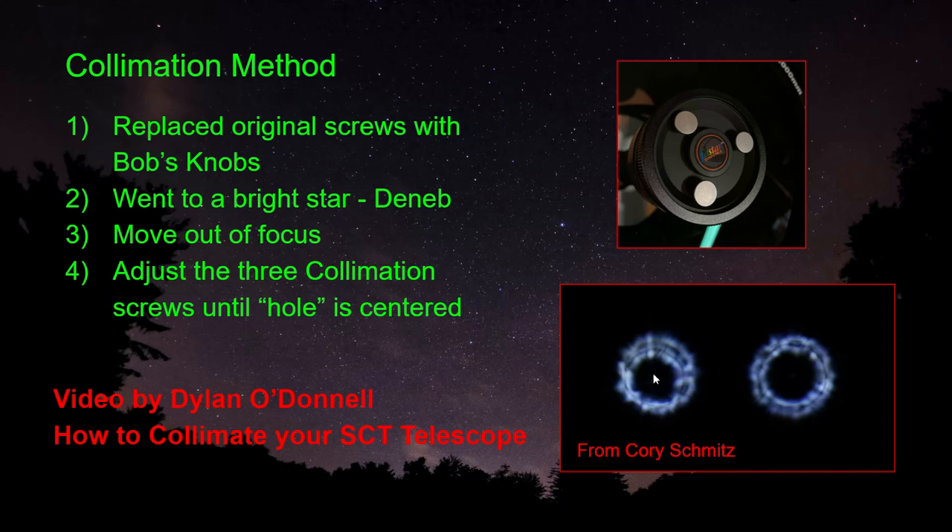This darkened area is actually the secondary mirror. If it's off to one side, it's not collimated, whereas if it's in the center, it's collimated. Can you see the difference? When it's in the center, then it's collimated. You've got to move this around by making very slight adjustments — maybe an eighth to a quarter turn on the collimation screws until you line it up in the center. That's the easiest way to do it.